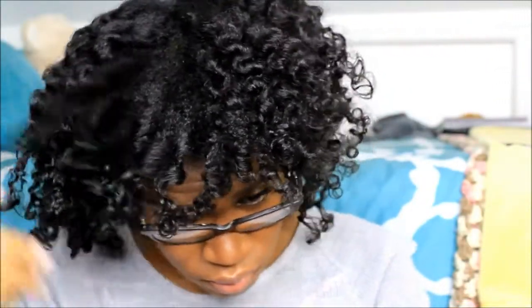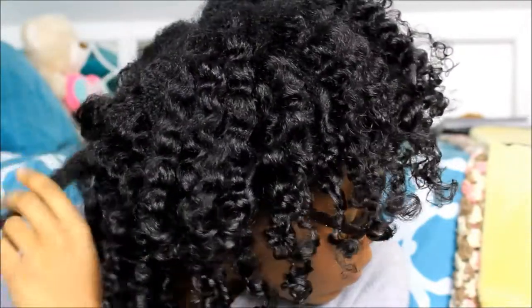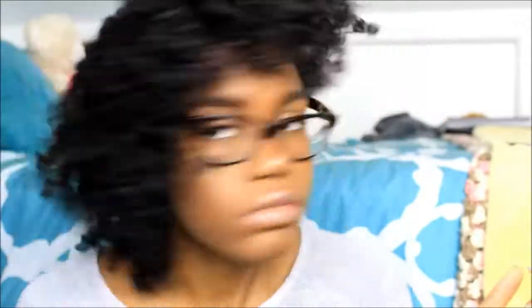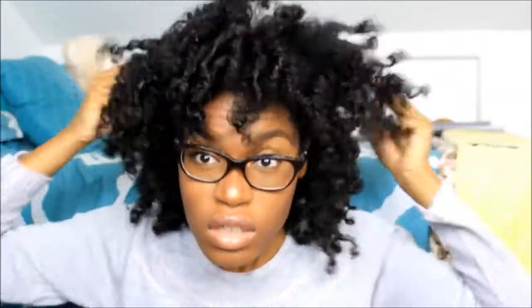Now I'm separating. I probably should have done this while I took down the individual twists, but I'm just going to separate the hair where it naturally wants to separate and fluff my hair. This process takes forever — I could do this for ages — but fluff and shake until you get your desired shape. I like to use my fingers and a pick of course. Don't be afraid to shake it out because first day hair is honestly the worst.